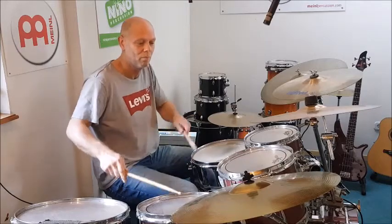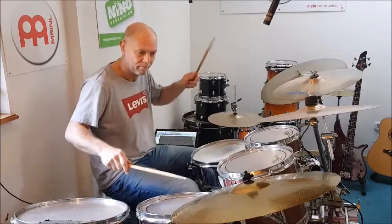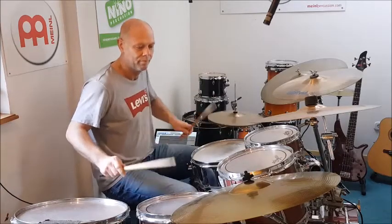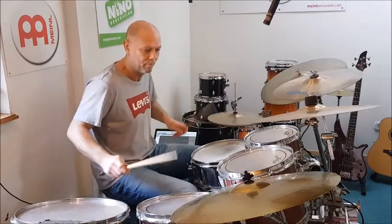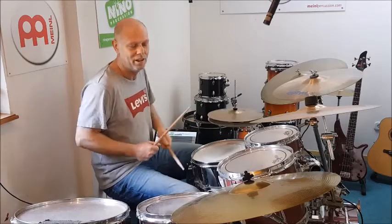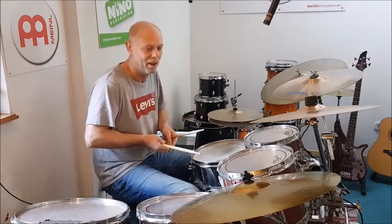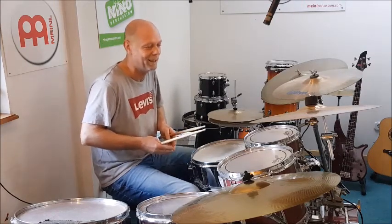Das klingt dann so. Mit dem Fuß zusammen – das wäre dann der Rhythmus, das wäre der Fill. Das kann man auch machen. Das ist ein bisschen weiter gegangen, eigentlich schon ein bisschen zu weit fast.